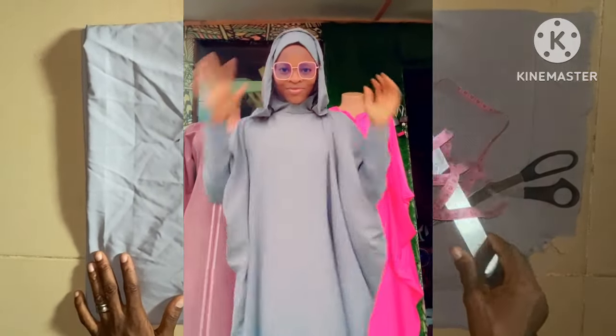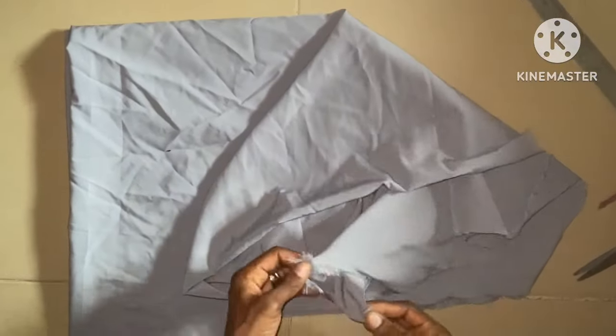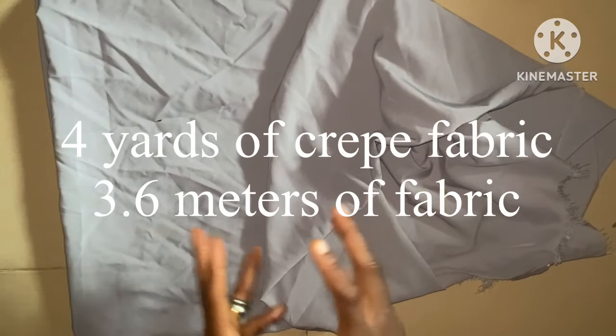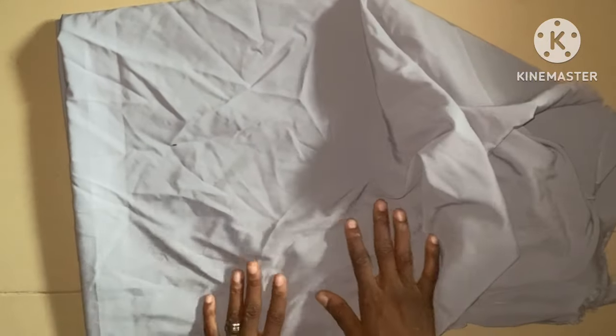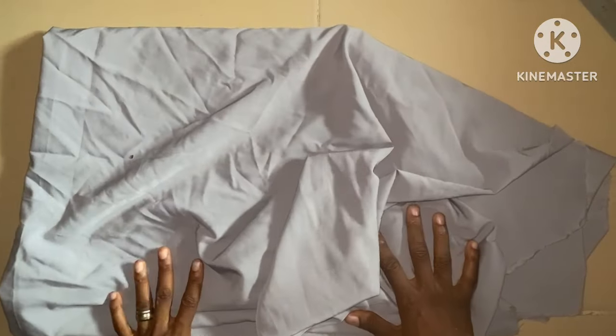Thank you so much, I really appreciate it. So this is the fabric I'm using — it's a craft fabric. I'm using four yards of this fabric to cut out an abaya with double hood, which you can also call a kimono with double hood, and it's also going to have a front pocket.